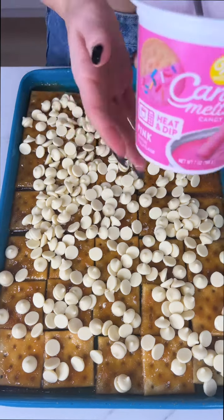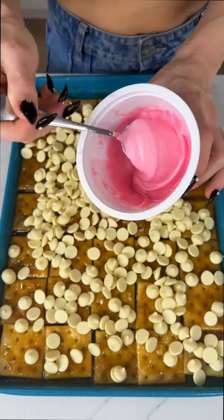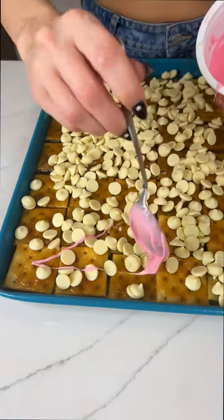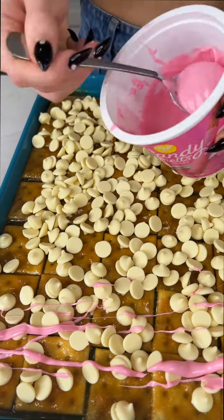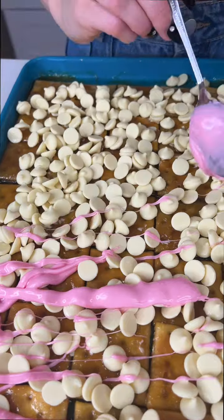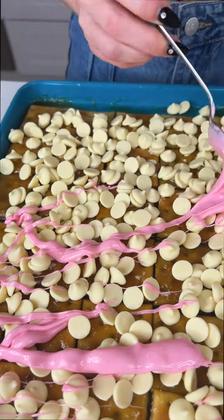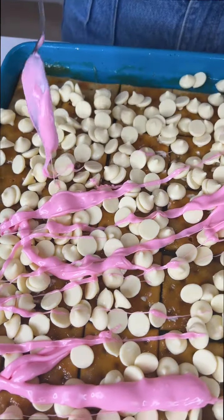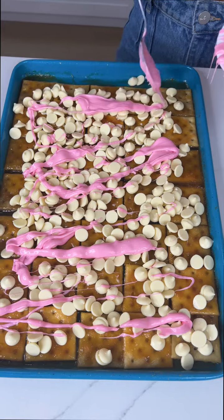Now we're going to add in some pink candy melts that I've already melted. I'll use my spoon to just give it a nice little look here, just drizzling that on. The white chocolate will melt since the caramel is still super hot. You can also smear it if you want, but I just want to give it a different kind of texture. We get extra yummy.